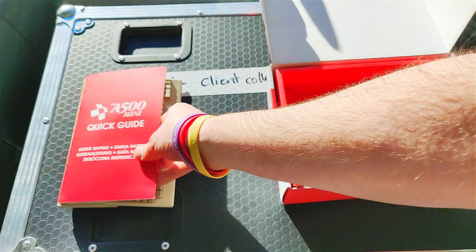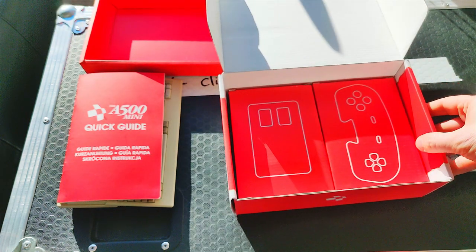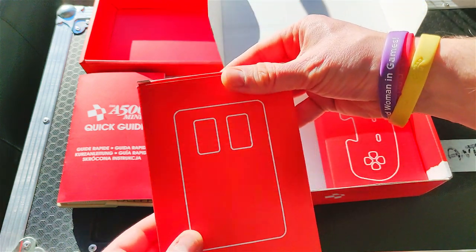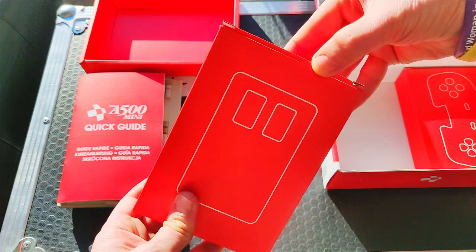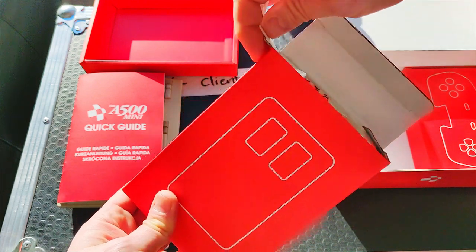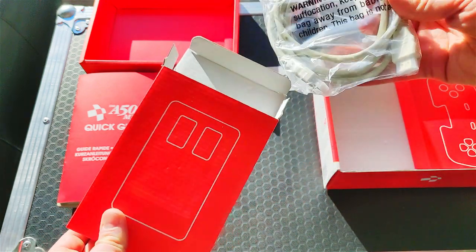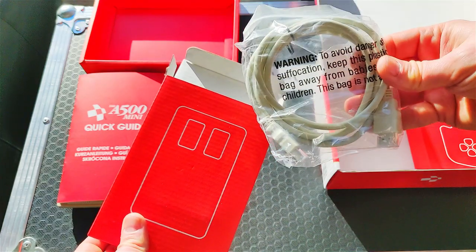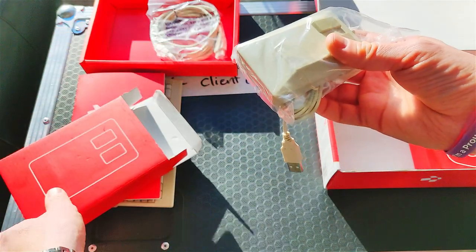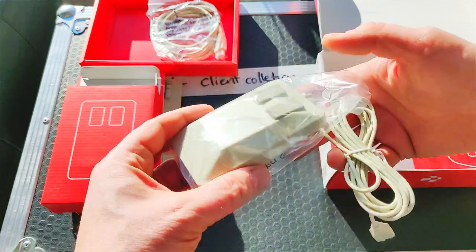So a very comprehensive manual there, and again super high quality. Now as we lift this top tray off, we can see the two peripherals, and the attention to detail here is amazing. We'll have a look at the mouse first. The box quality is lovely — I love the red that they've got over here. Here's the HDMI cable, and look at this: it is the same color as the Amiga 500. The same with the mouse here — the USB cable going into it is exactly the same color. I love the attention to detail in this.